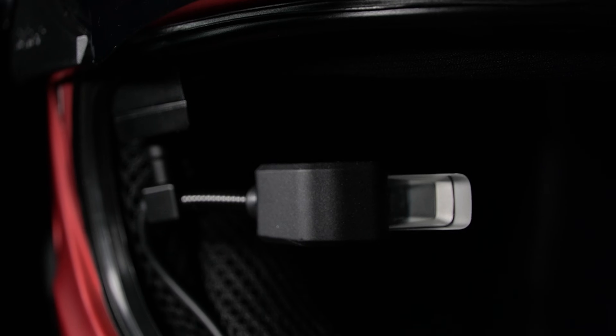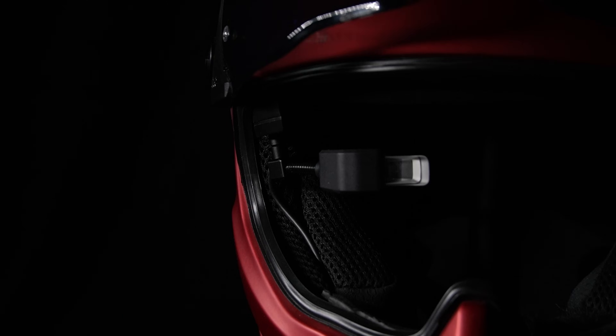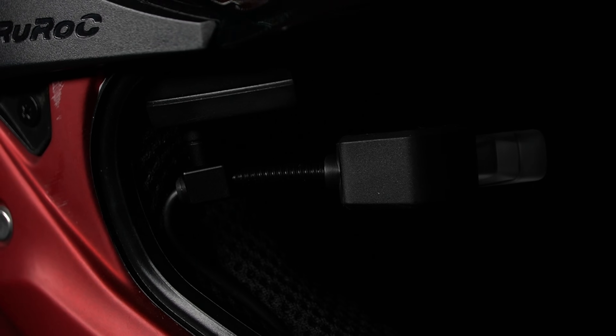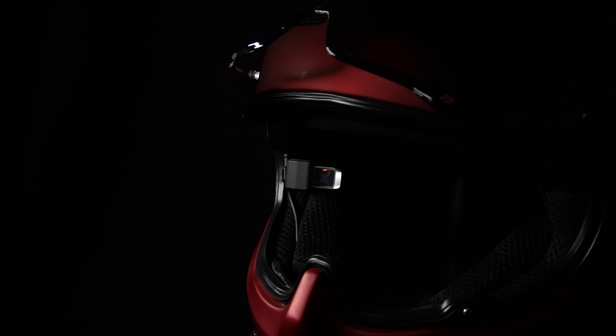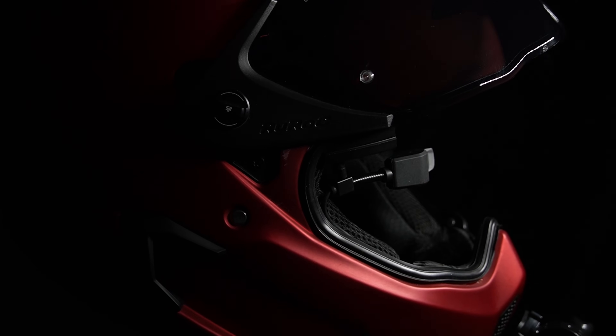The heads-up display is a large see-through crystal, but its stem is not transparent, so be sure to position it slightly higher than your normal line of sight to avoid blocking your view while riding. The HUD display is also very stable and doesn't move around much — if at all — when going over bumps or uneven terrain, which I find very reassuring.